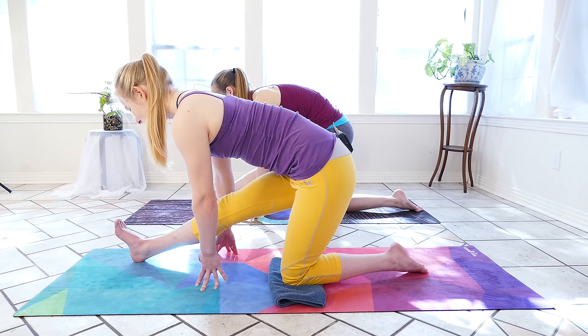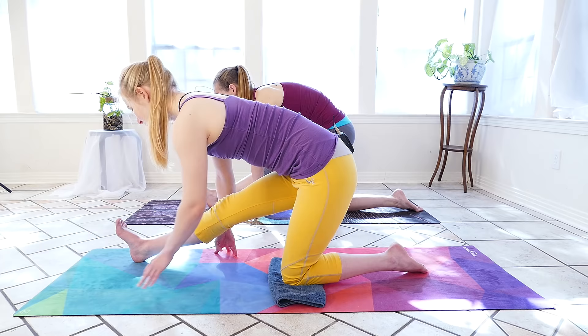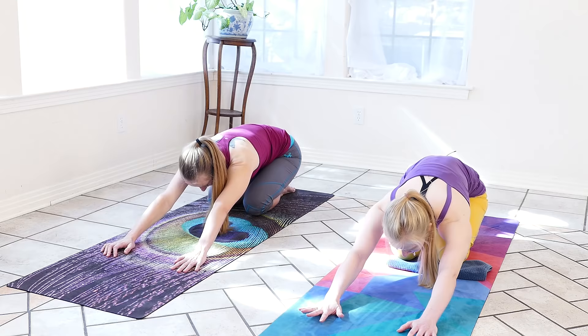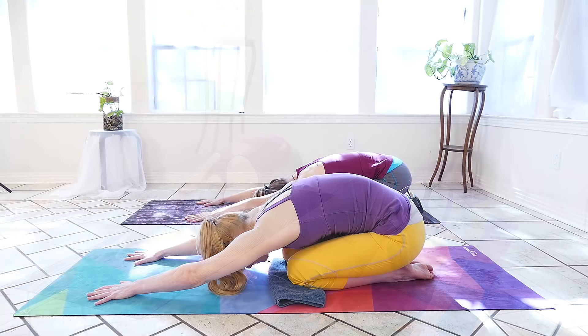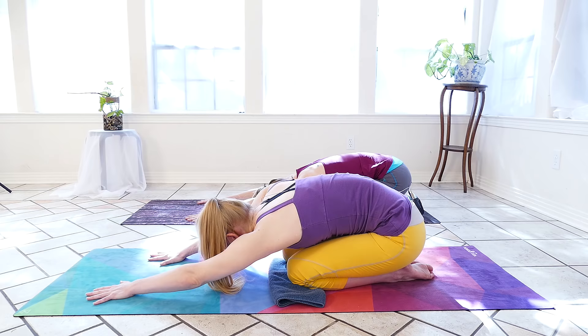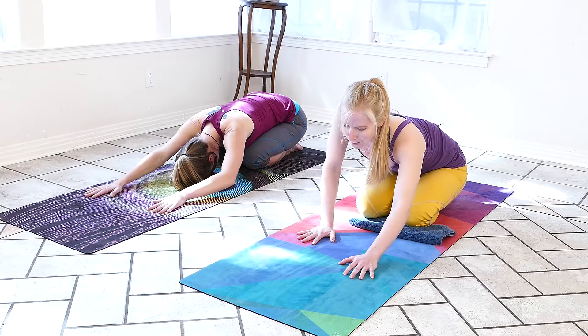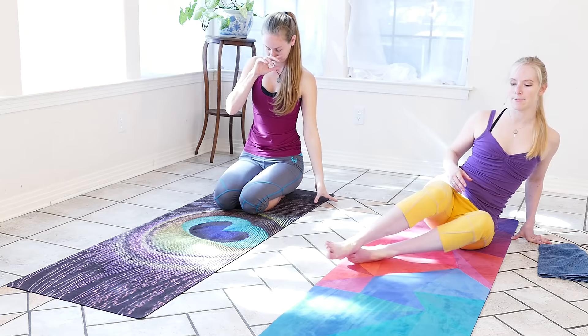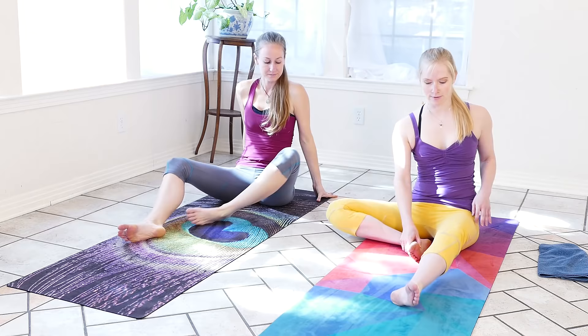We'll take one more inhale here and an exhale. We're going to step that right foot back to meet the left, sinking the hips back over the heels for our child's pose. As the forehead meets the mat, we can keep a little pressure in the hands to stretch the shoulders. Then we'll start to walk the palms a little closer to our bodies, keeping a nice bend in the elbows. Once upright, we'll bring the feet out to one side and circle them in front of us.